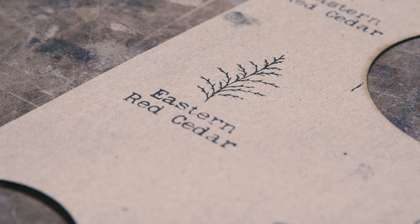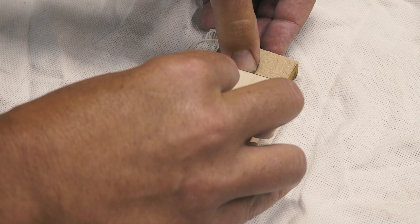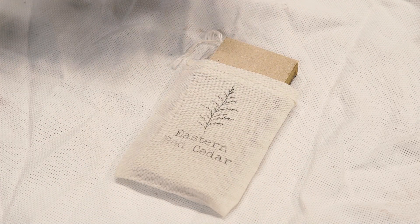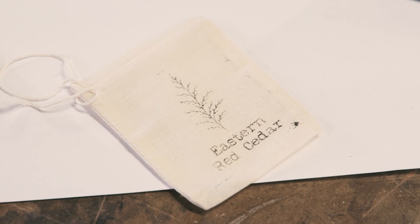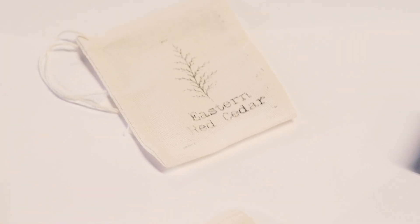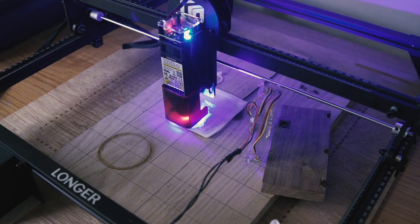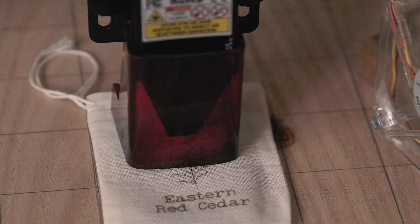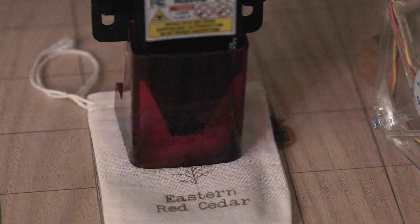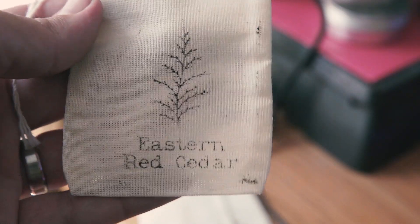I wanted the bags to look like something you'd find in an old general store — bags marked with the contents like flour and sugar, imperfect and timeless. I'm happy with the result of the stamp, but I wanted to try burning the bag itself again. This time I used a piece of scrap wood as a backing in between the layers of muslin, adjusted my settings to be less aggressive, and I really love how these turned out. Here's the laser engraved bag, and here is the stamped bag.